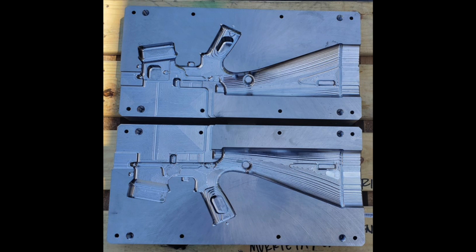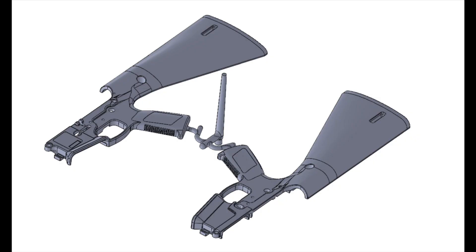Here you see the mold in progress. This is not the final result, but this is part of the process. And here you see a rendering of the two halves of the polymer KP15 — ultimately what comes out of the mold and then will be fused together to make the actual receiver.